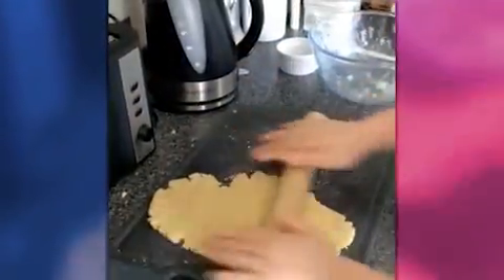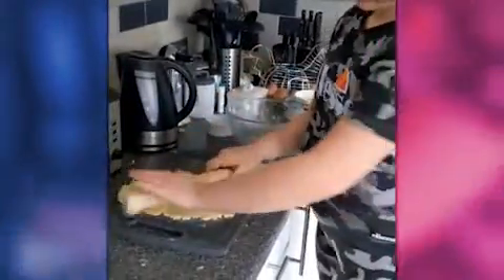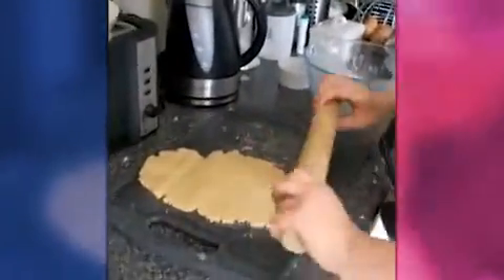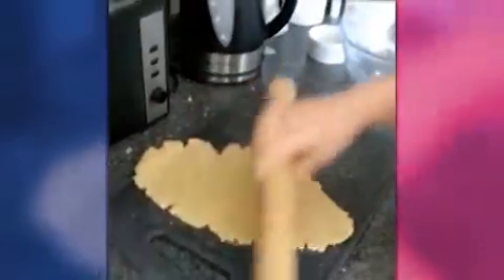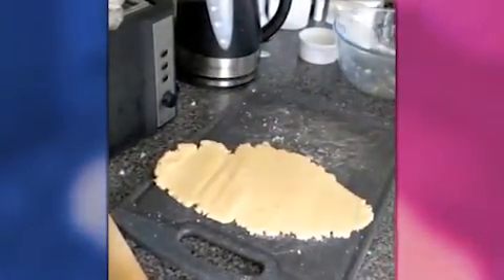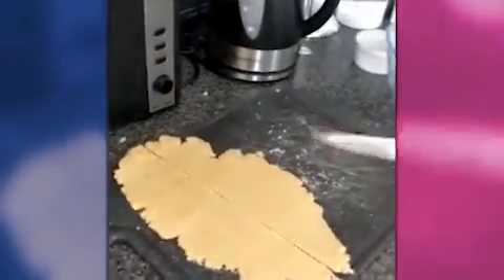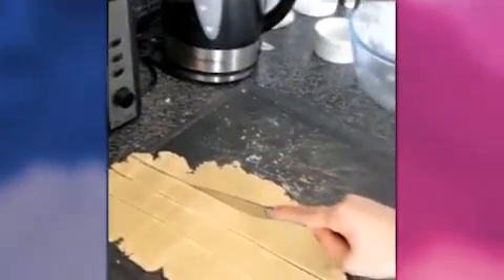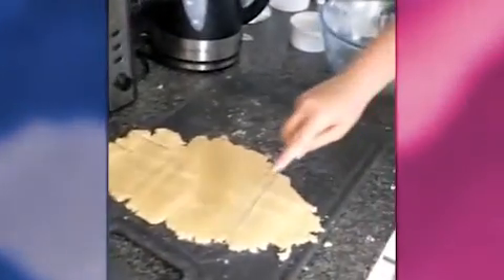You're getting very good at this, Georgia! Well done, look at that. We're going to make some different shaped ones now. If you've got cutters, use all different various cutters, but I took all my cutters to safe house so I don't have any cutters here.